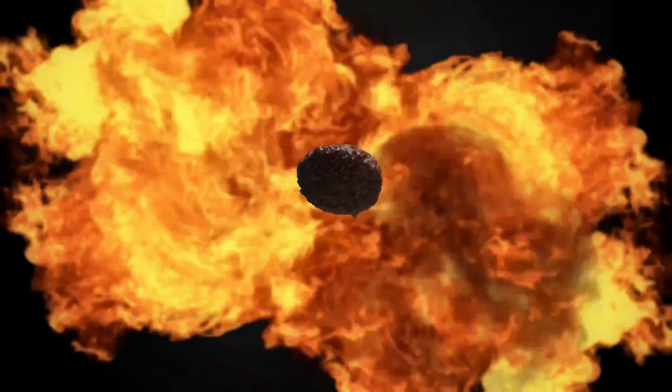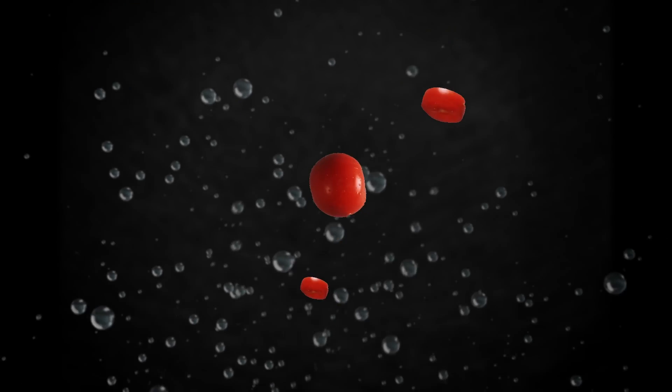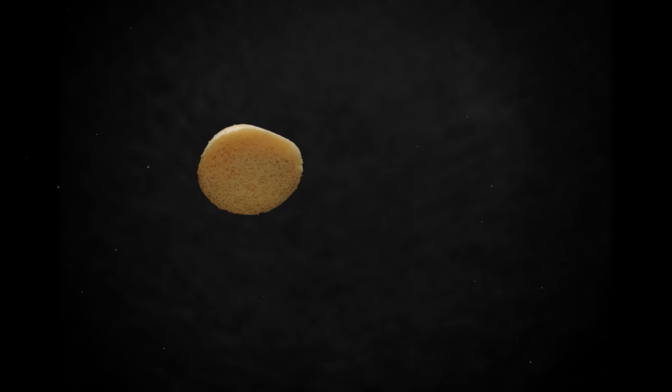Hey, what's up guys, it's Alex from Lion's Paw and I welcome you to my YouTube channel. In today's video I'd like to release the full potential of DaVinci Resolve 18 new features, including DaVinci Resolve object mask tracking and depth map.